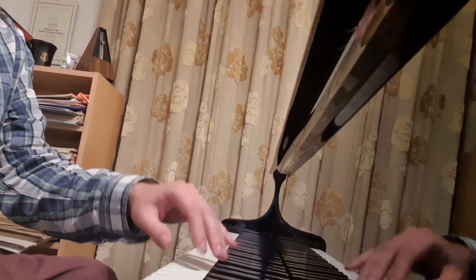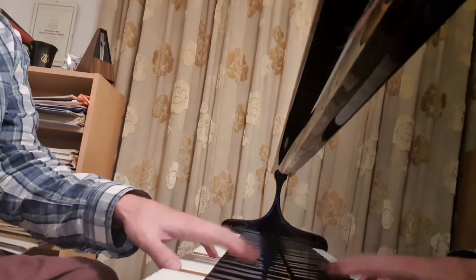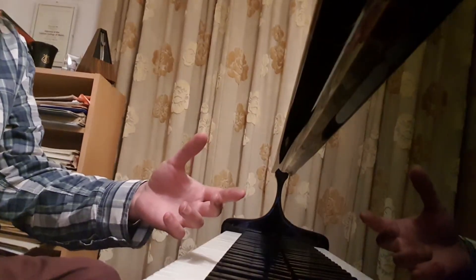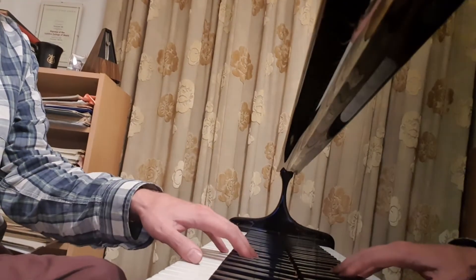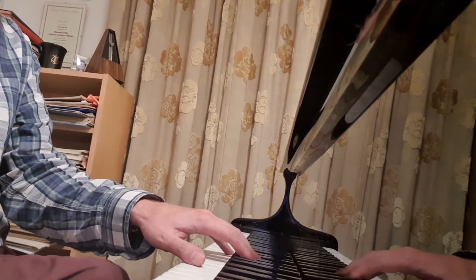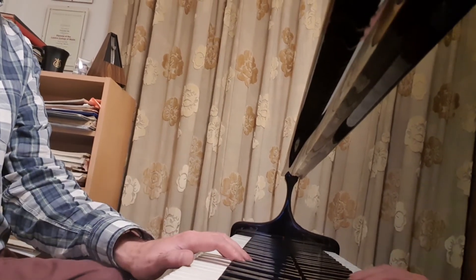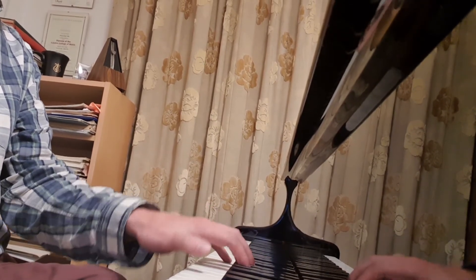And if you get that wrist movement nice and fluid, then you'll find it easy to speed up further down the road. So that's the hand position we want: nice and curved, straight arm, not a high wrist, not a low wrist, not flat fingers, with the knuckles as the high point.